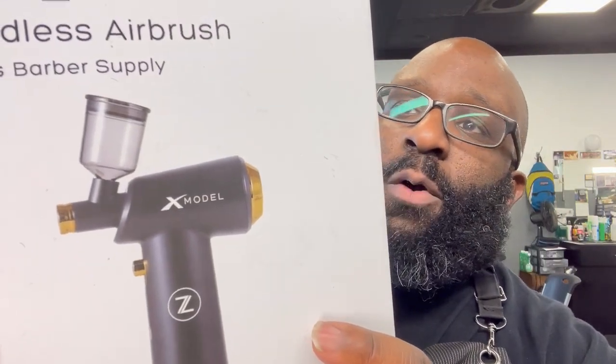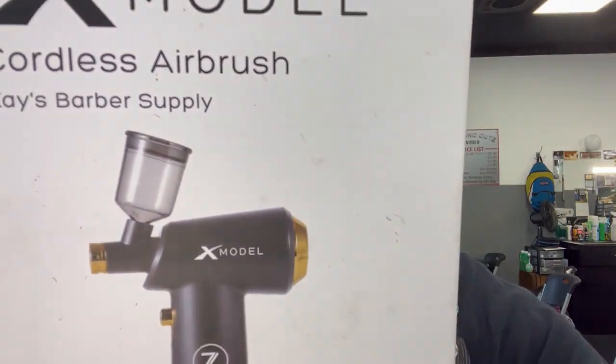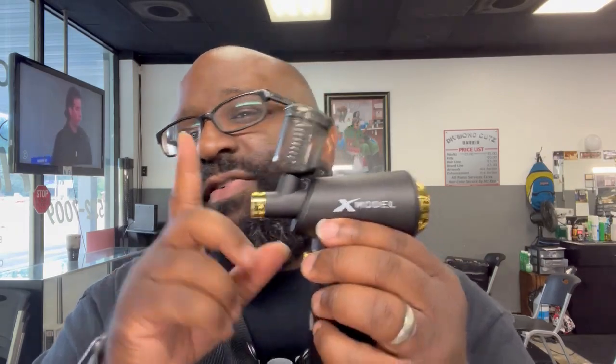It runs at 20 PSI — that's the pressure coming out of it. I still got a little paint in it from a cut I just did. Make sure y'all clean that out, especially at the end of the day. If you forget and leave paint sitting in it, it will clog — not just this one, but any airbrush compressor.